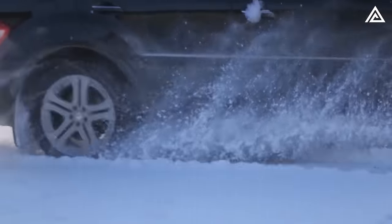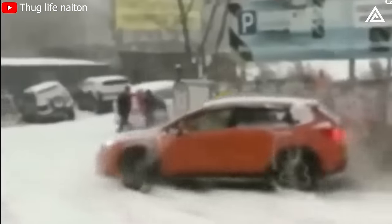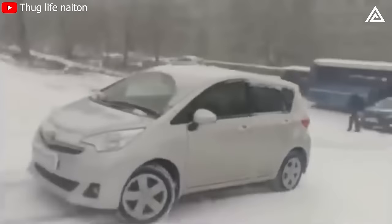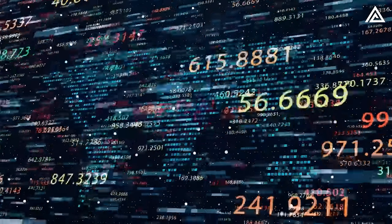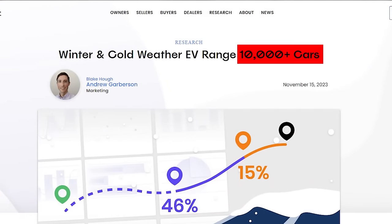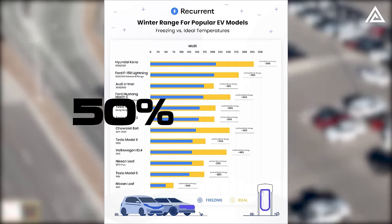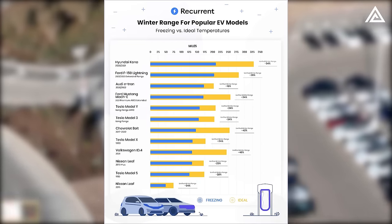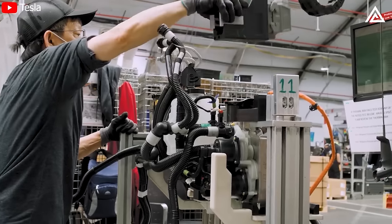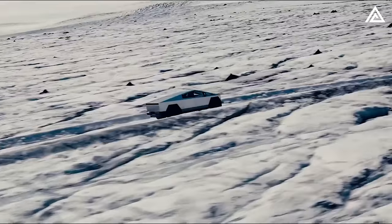Navigating the challenges of cold weather efficiency in electric cars has been a long-standing concern, particularly due to the significant impact on range. Recent data from Recurrent Auto, based on a study involving 10,000 vehicles across the United States, reveals that electric vehicles can experience up to a 50% reduction in range during colder temperatures. Addressing this issue, Tesla engineers have been proactive, incorporating advanced features into their vehicles, including the latest Cybertruck.